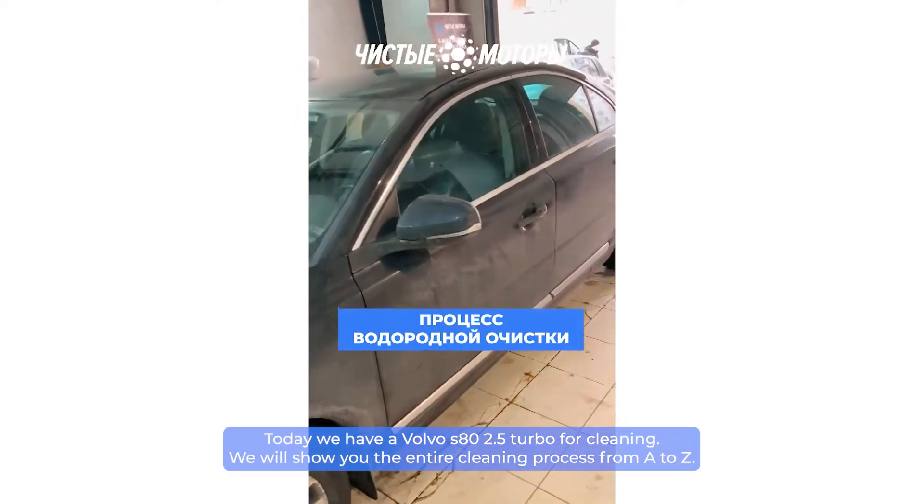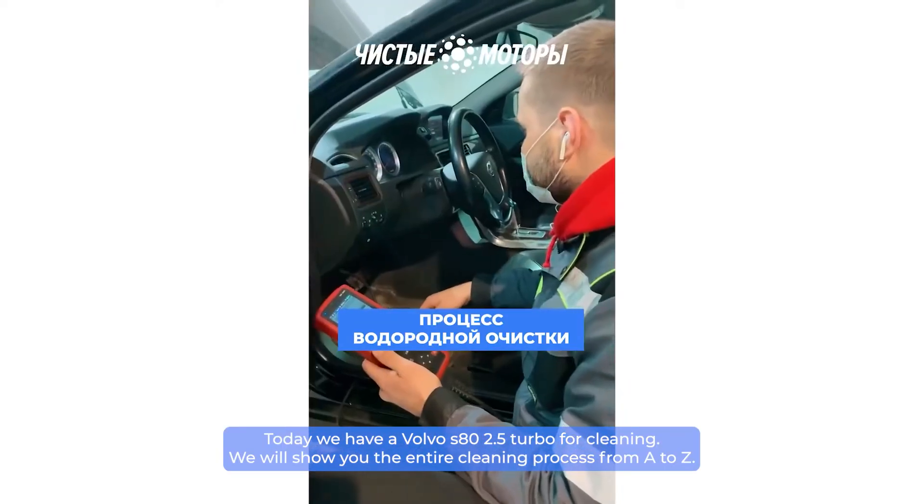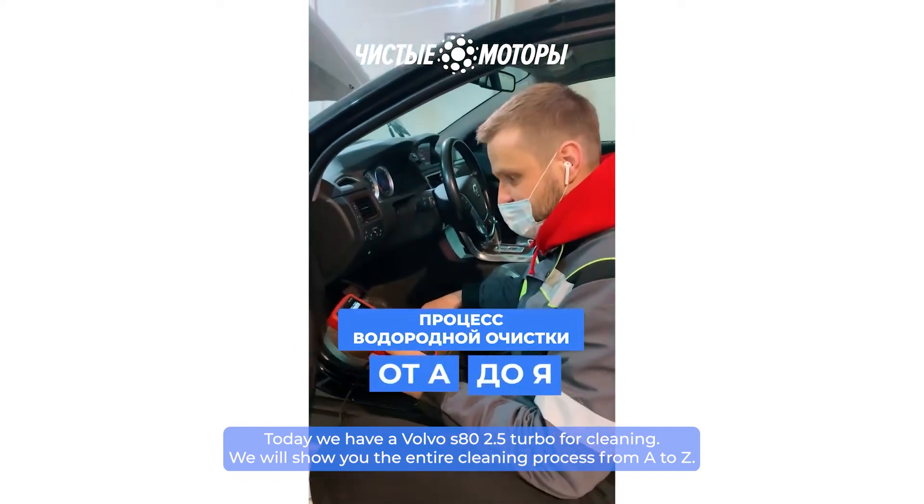Today we have a Volvo S80 2.5 Turbo for cleaning. We will show you the entire cleaning process from A to Z.